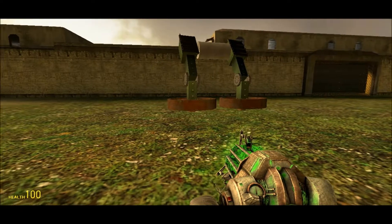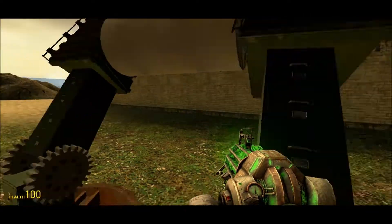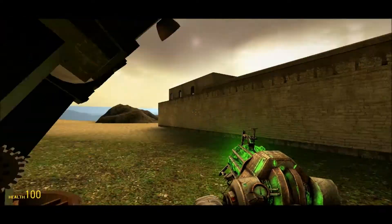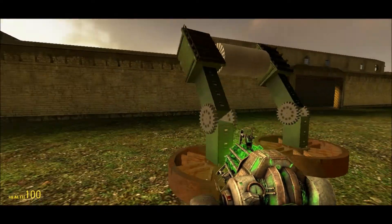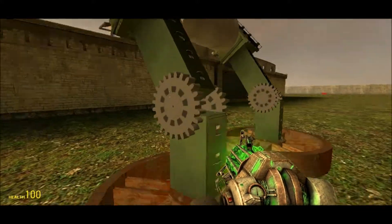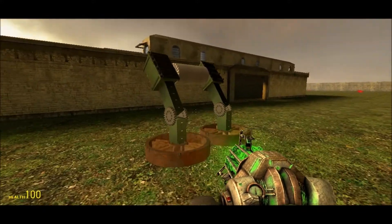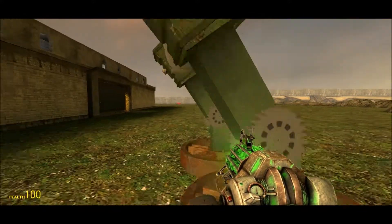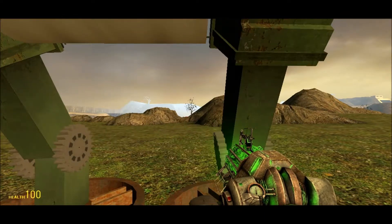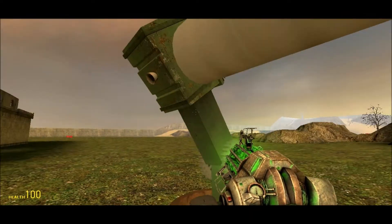Hello everyone, welcome back to Garry's Mod and we are going further with our Mac. I noticed that it will bulk better if I don't use those wheels here, it will just go wobbly all the time, because I tested it after recording yesterday. So I'm going to weld these together.